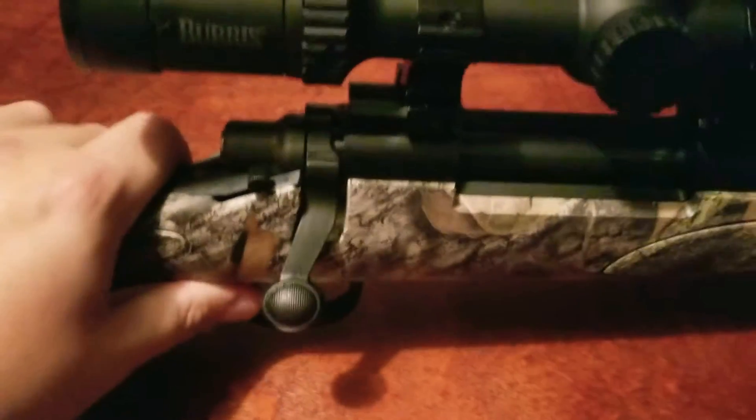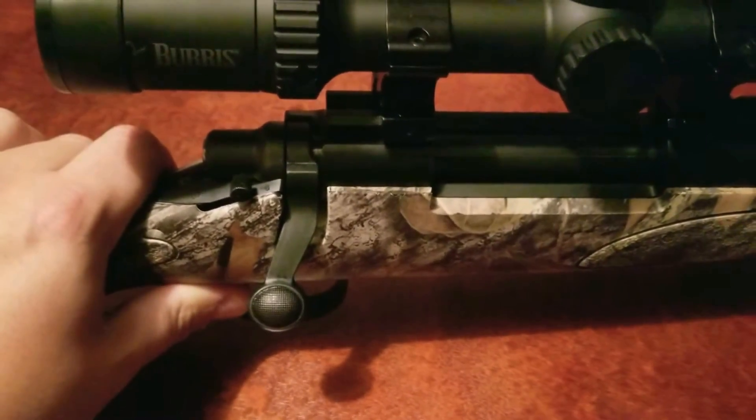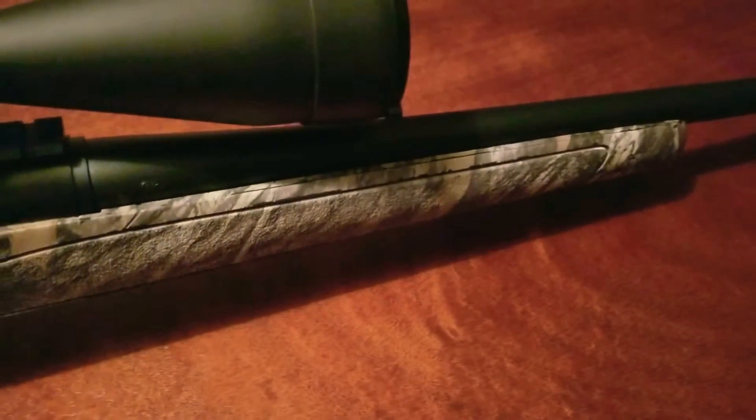This is your standard 700 action — legendary for good reliability and good accuracy. And let me tell you, this gun is accurate. The only thing I've done to it is take the action screws out, pull the action off the stock, and take a Dremel tool and carve away at the stock to free-float it. I have it free-floated all the way back to the recoil lug.